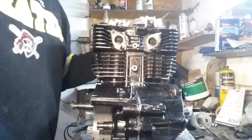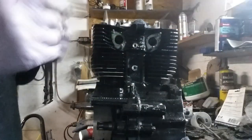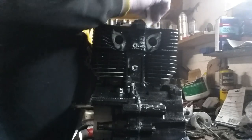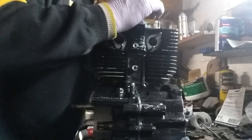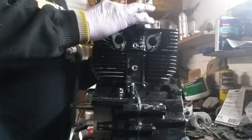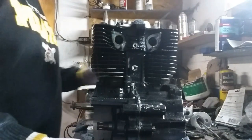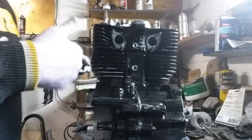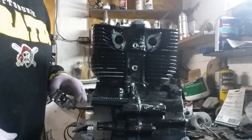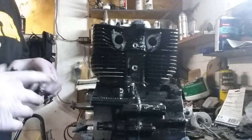Just to be sure I'm going to stuff cotton in any opening because I do not want a bolt falling inside here. That happened to me before — I was all done like this, a bolt fell down inside the engine, I had to take the engine apart and split the engine open to go find the bolt.